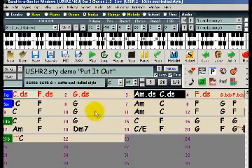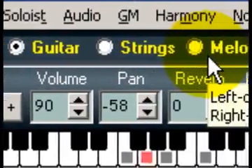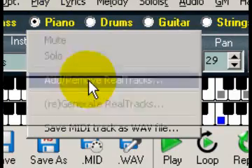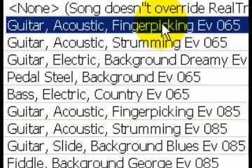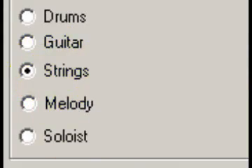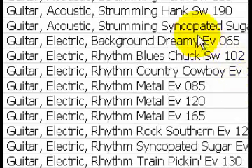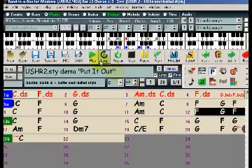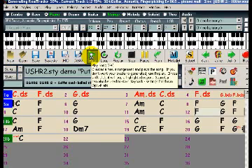This demo is entirely MIDI, but any of these tracks can be replaced with Real Tracks. We'll right-click on the piano and replace the MIDI with Guitar Acoustic Fingerpicking 65, then replace the strings with Guitar Electric Background Dreamy. When we press play, the MIDI is replaced with the Real Tracks, and we get a fantastic fusion of styles.